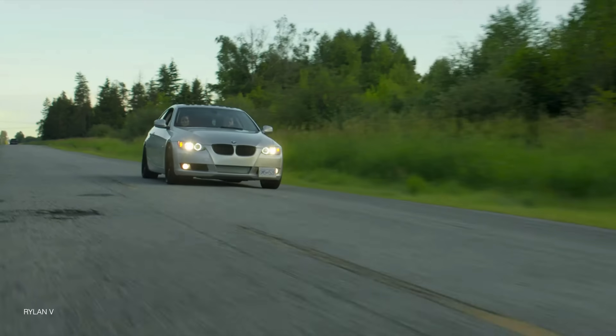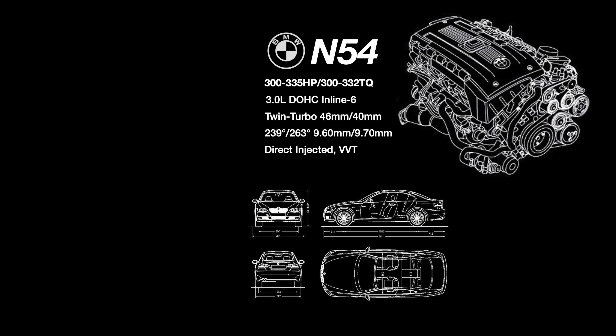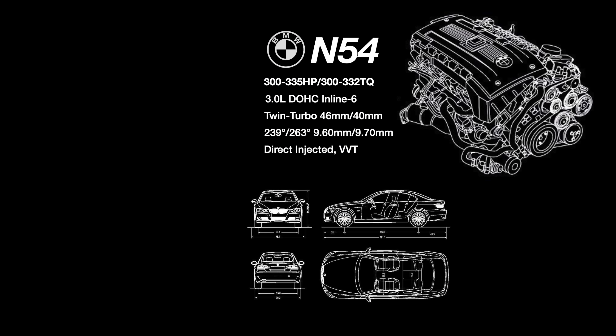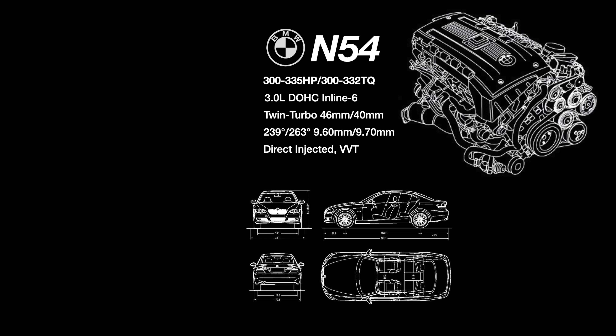These engines featured direct injection and VVT, or VANOS, on the intake and exhaust camshaft. Even though these engines were outclassed by the M3's S65 four-liter V8, the aftermarket soon proved these were the engines you needed to have.